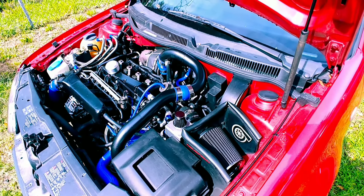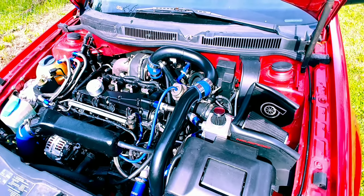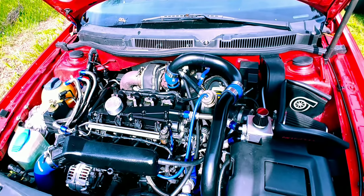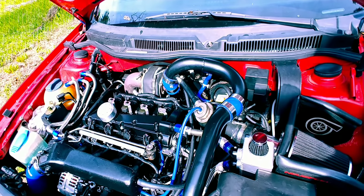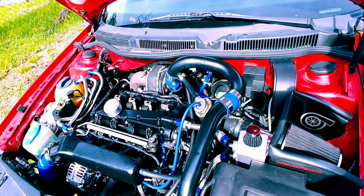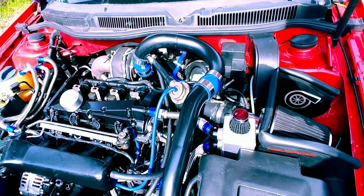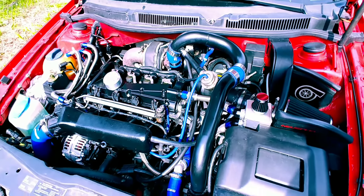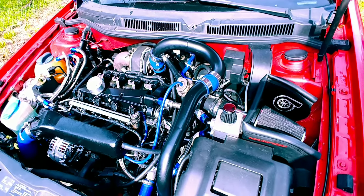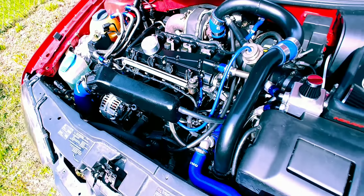If you've been watching the project then you already know what's going on with the turbo. If you're new to the channel, it's basically a GT30 turbo, CX Racing, 55 trim.